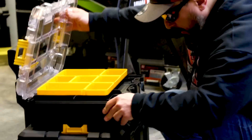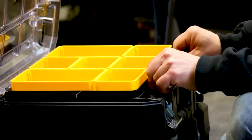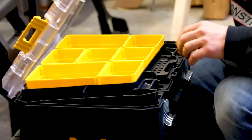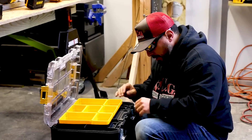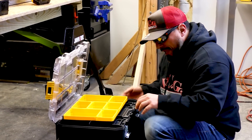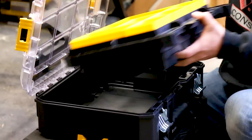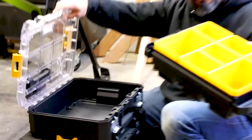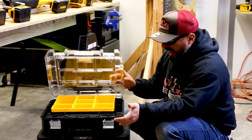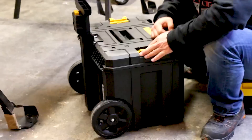I think this has a hidden compartment — look at this! Actually, I'm probably wrong. I think this is an insert for the larger box and you're not supposed to be able to take it out — otherwise it would just be another empty box. So this is an organizer that fits inside. Nice clear lid so you can see what's going on. You can use that for small parts organization as well.